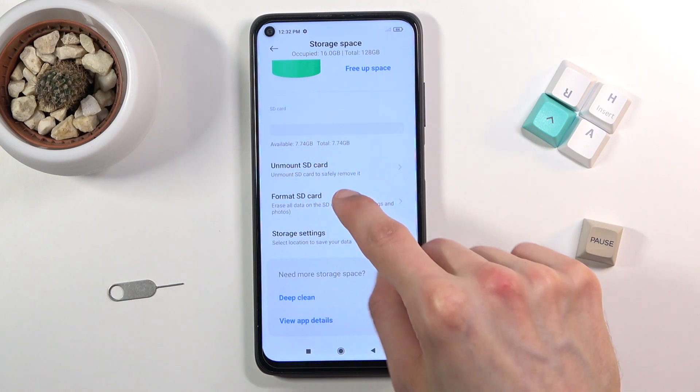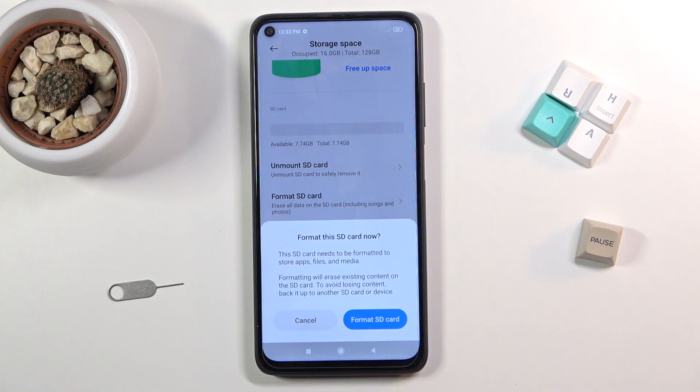From here, simply select Format SD Card. It will give you a message that performing this will remove data from it, so if there is anything on that card that you would like to preserve, back it up beforehand, otherwise you lose it permanently.